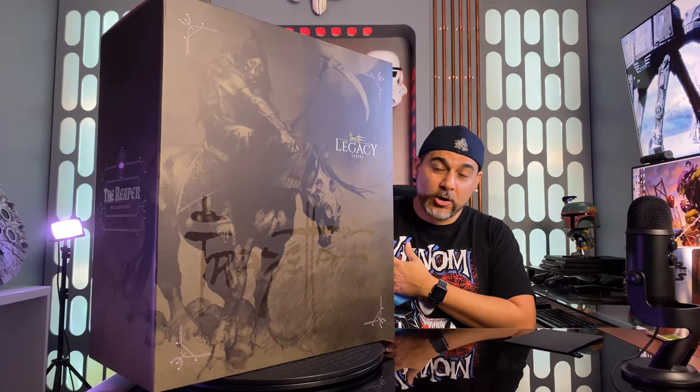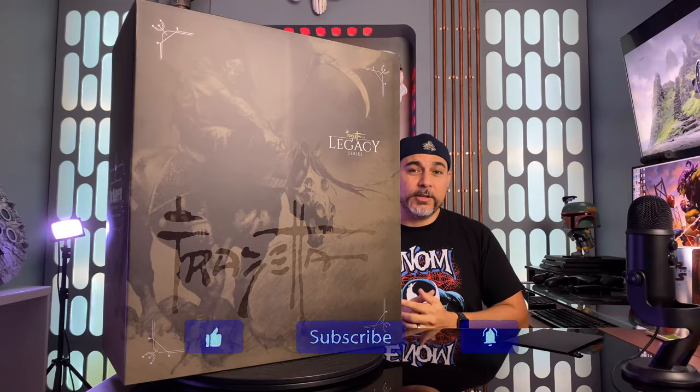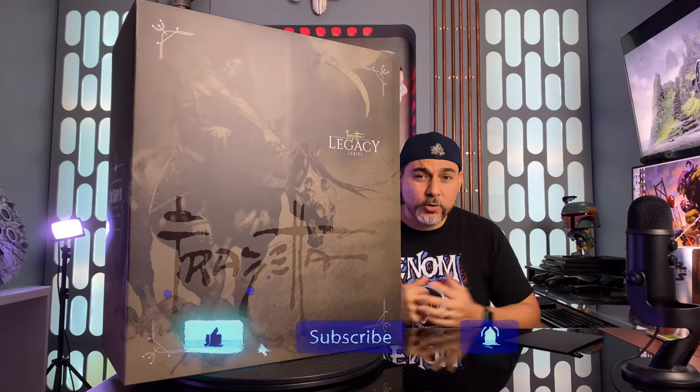I'm always checking out Marvel stuff — I love Marvel, I love DC, I love comics, I love Star Wars — but sometimes I want something different. I am a huge fan of Frank Frazetta; I love this guy's art style. He was one of my great inspirations when I was in art school. This guy is a legend. If this is your first time on the channel and you want to join clan MCE, make sure you hit that like button, hit subscribe, and turn on notifications so you can stay up to date on all of our content.